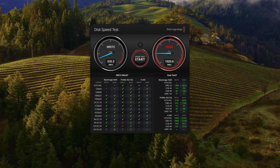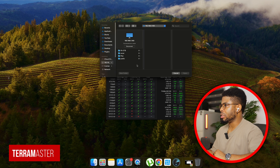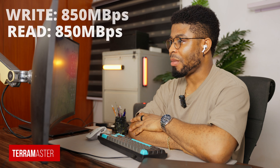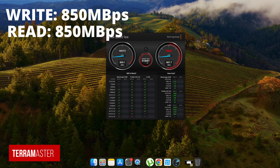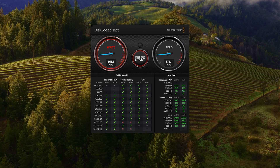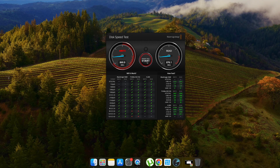Running the same 5GB file test on the F8 NAS, we're getting about the same — this actually seems a little faster. Read speed is about 800 megabytes per second, close to 1 gigabyte, though write speed is slower than the TrueNAS. It evens out at around 850 megabytes per second read, which is actually faster than what we get from TrueNAS. Let's also try copying a 30GB file to compare write and read performance.